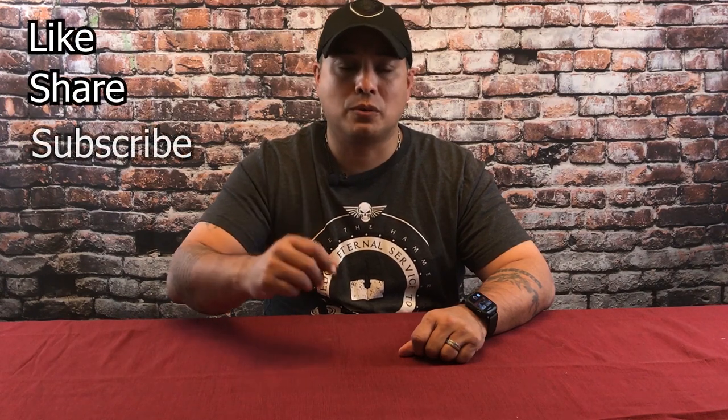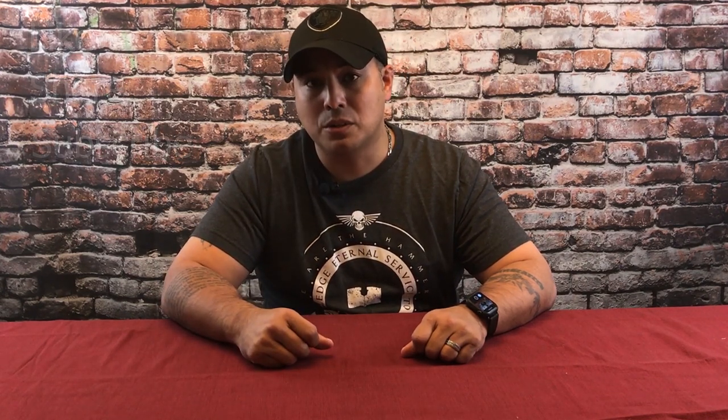If you like this tutorial and you want to see more, please like, share, and subscribe. Share with your friends, tell everybody what I'm about and what I'm trying to do, and then I can get some more content out for y'all.